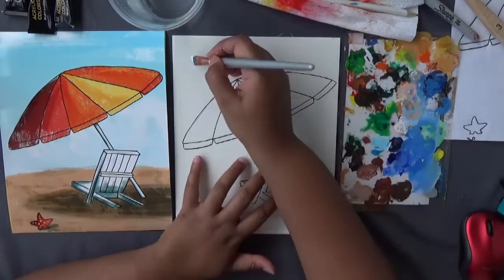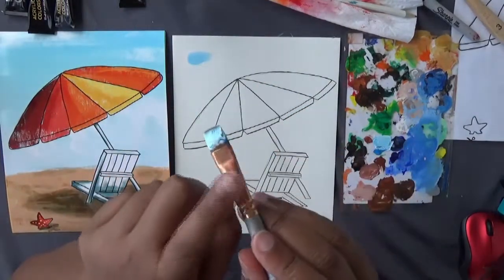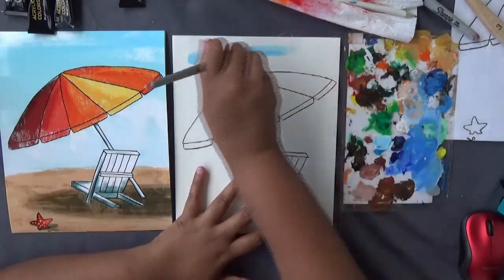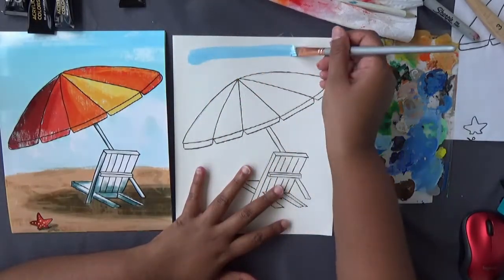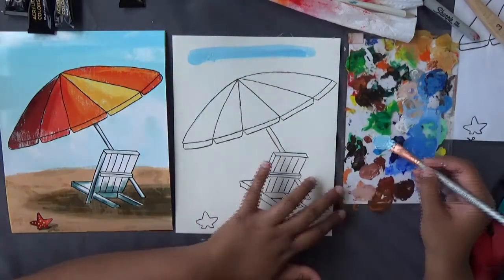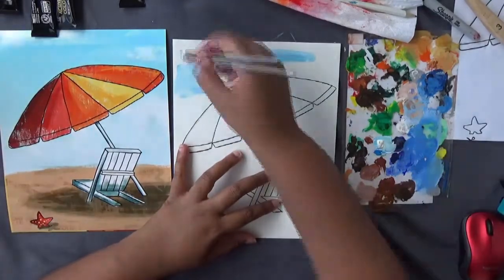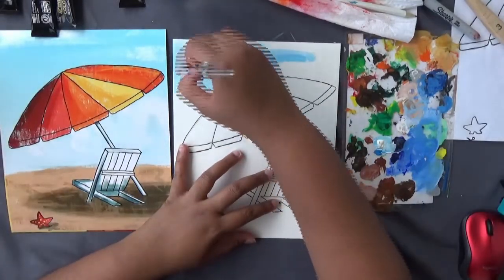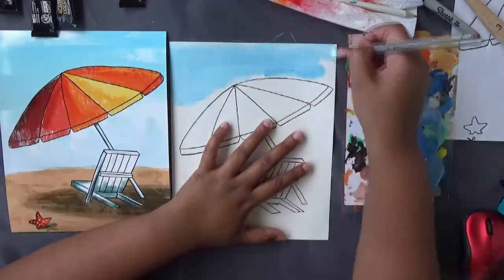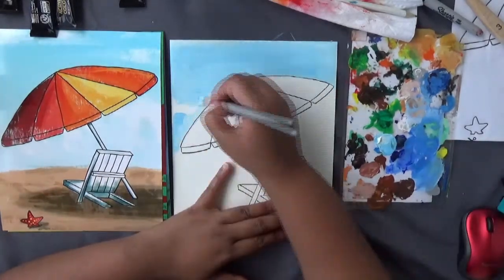Paint the sky using a flat brush, going sideways — sweeping sideways up, then flip your brush over and come back in the same direction. Paint around the umbrella; it's okay if paint goes on it — we can hide the blue later. Paint the sky sideways; don't go up and down, always stay sideways.